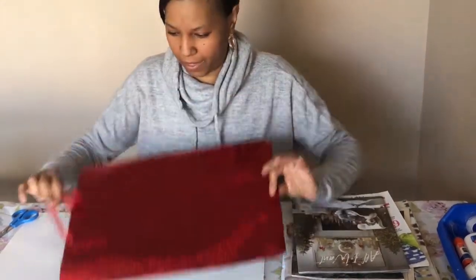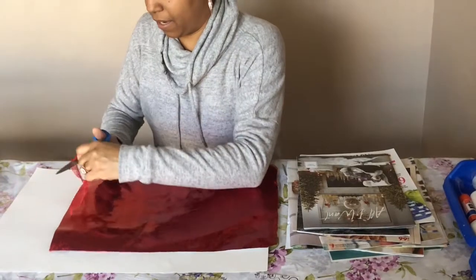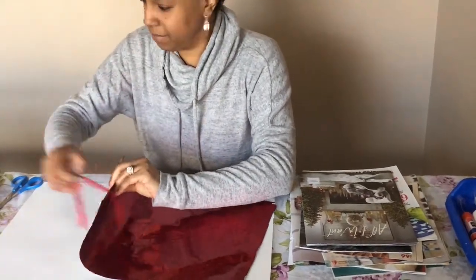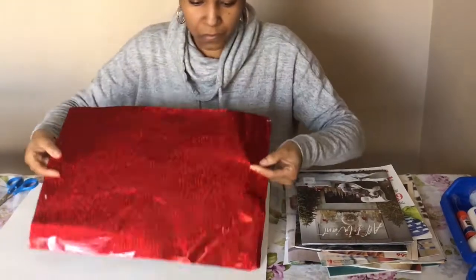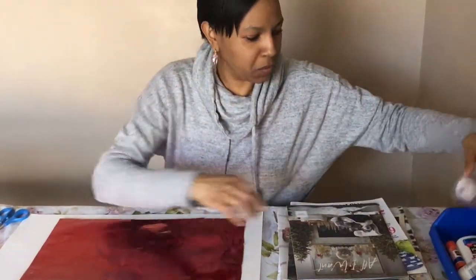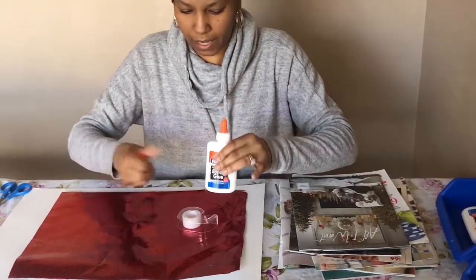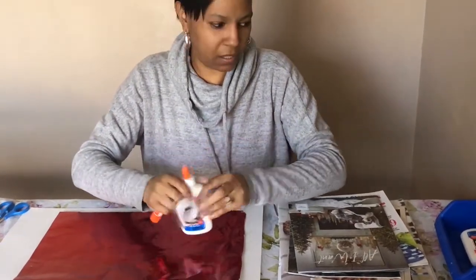So we have our gift bag here and I'm just going to cut the handle off — unless you want to leave it on, which you can. I've got glue, tape, and a glue stick, and today I'm going to use just the regular old glue.